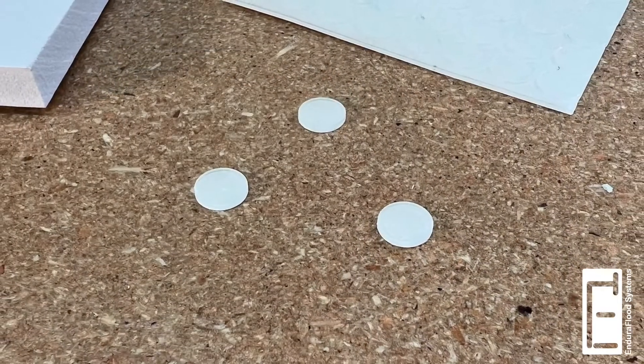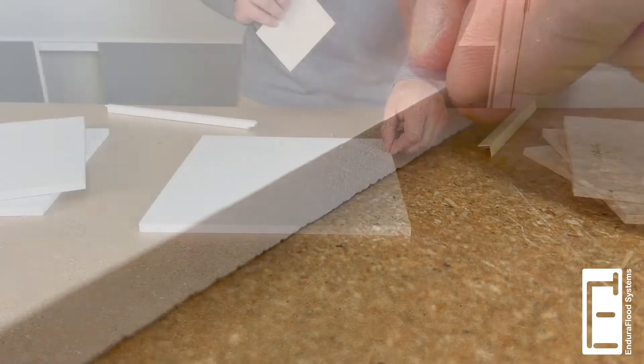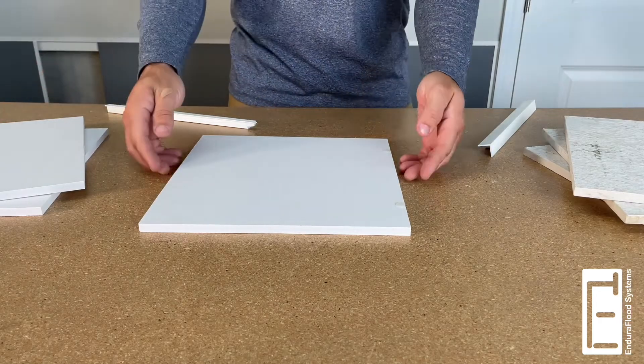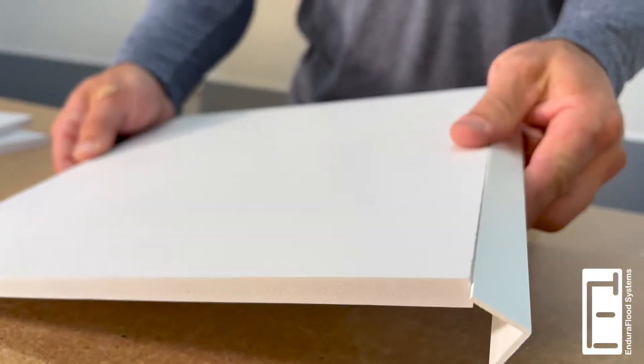To provide a snug fit, Endu boards are used with EnduraFlood's Endu spacers. Simply stick one spacer approximately every 12 inches to either the board or to the trim, as shown here.